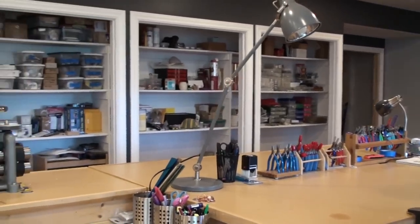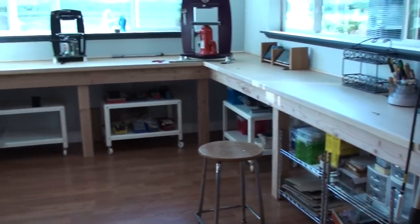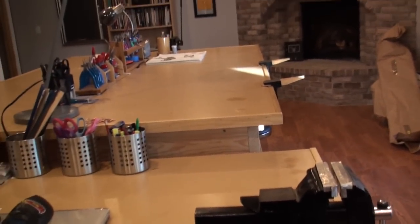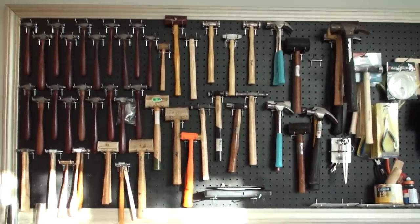My studio is not complete — I still need to paint and rehang some different doors. The tables here in the equipment area were built by my father-in-law, who also built the tables over here that hold the mill, the vise, and the student workstations. And of course, the pièce de résistance — my wall of hammers.